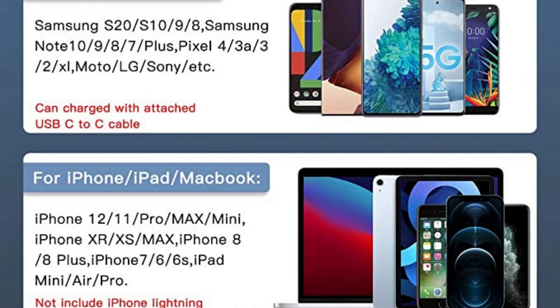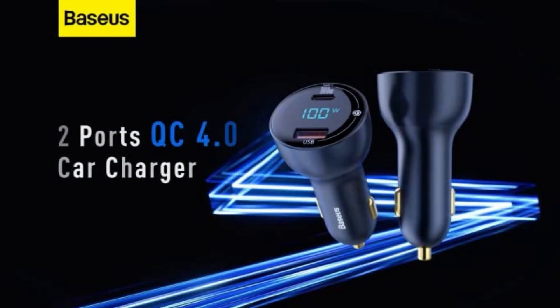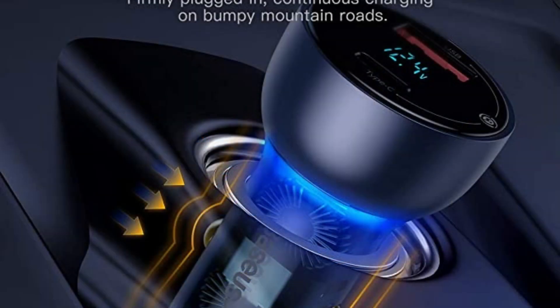Additionally, on board is a USB-A charging connector with a maximum power output of 18 watts, enabling users to quickly charge other devices. The item features a modern appearance with a translucent housing, an integrated voltage display, and onboard lighting.